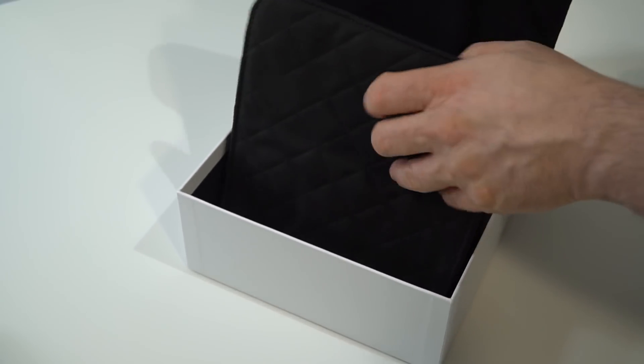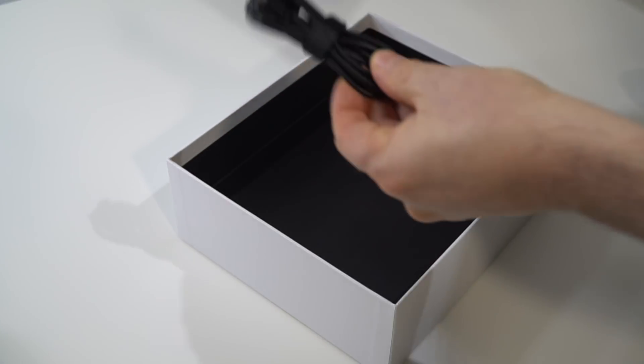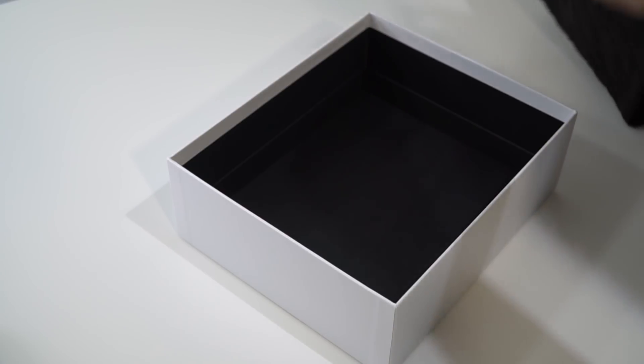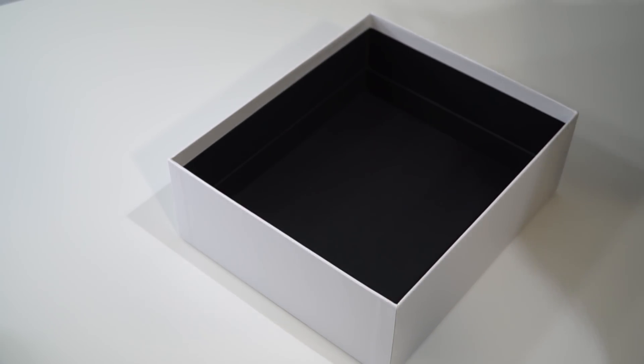Inside the box, you'll find a cushy protective pouch, as well as a USB cable for charging, and a 4-foot headphone cable with 3.5mm stereo connectors for when you want to have a wired connection. And finally, there's a printed manual.